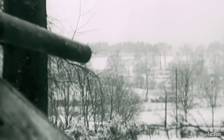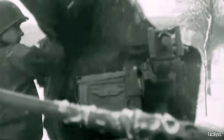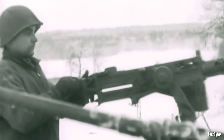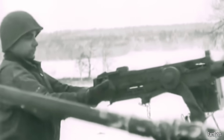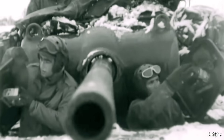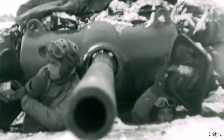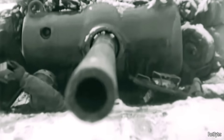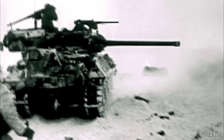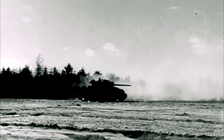There were drawbacks, and crews knew them. The open top demanded discipline under artillery and in towns. Side armor wasn't going to stop serious anti-tank weapons. Against a dug-in pack gun, the M36 wanted smoke, flanking, or infantry support — just like the M10 before it. But when the enemy's heavy armor appeared at range, the M36 delivered the one capability the field had been asking for: a reliable mobile platform for the 90mm.